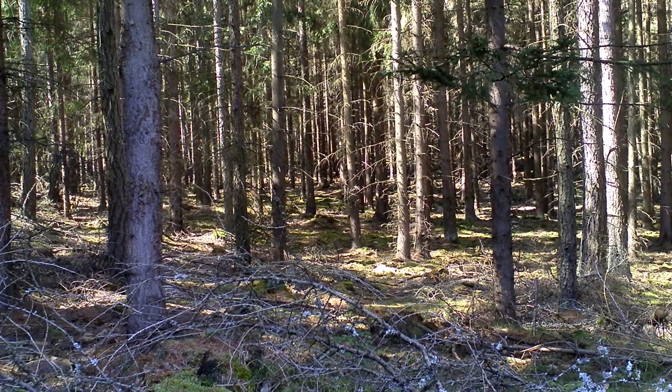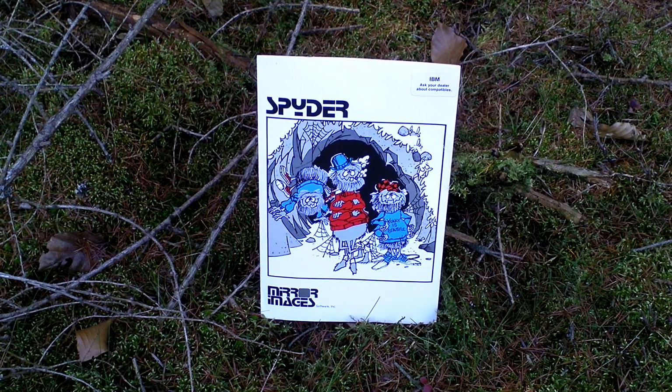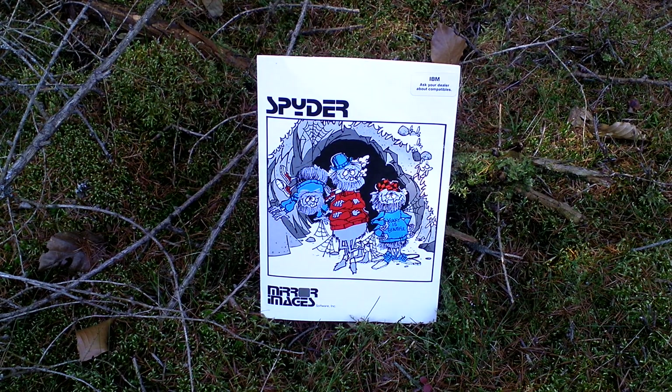Hi guys, my name is Hermitendo Forest. This is my unboxing of Spider, an action arcade style game from 1983, developed and published by Mirror Images.